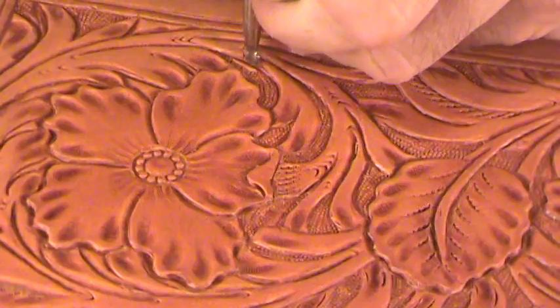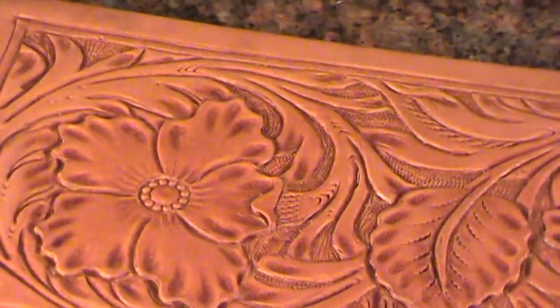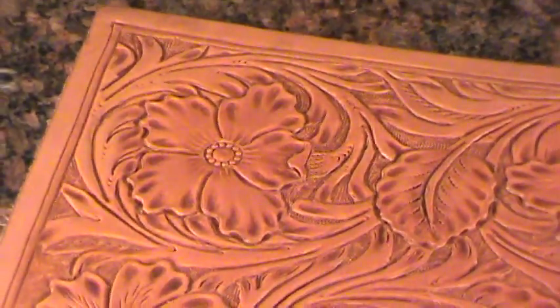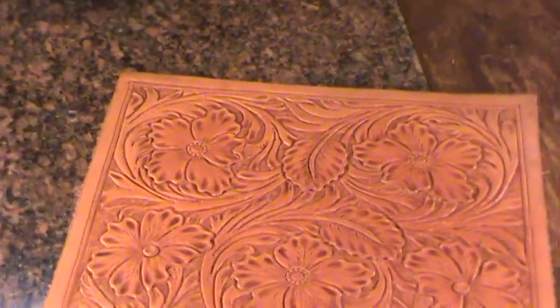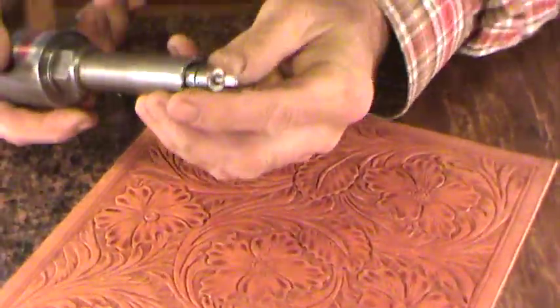Let me finish this one little section up here and then I'll switch over to the knife and show you a few things. After I finish this part, I'll do the knife cuts, then put a finish on it, and come back to show you what the whole thing looks like finished.